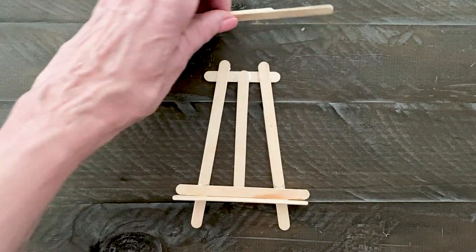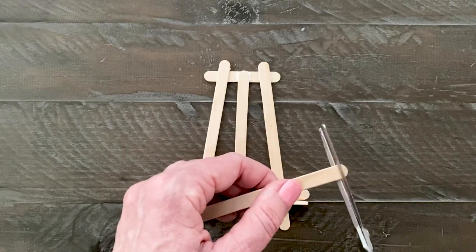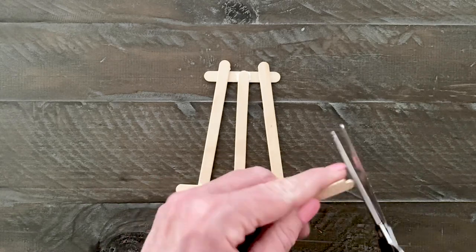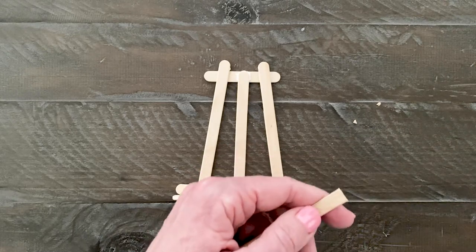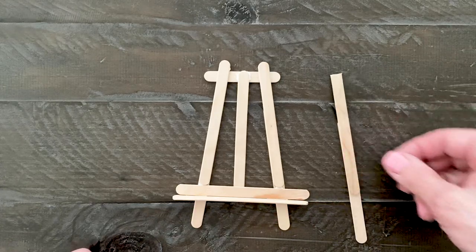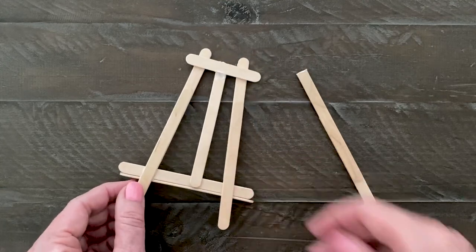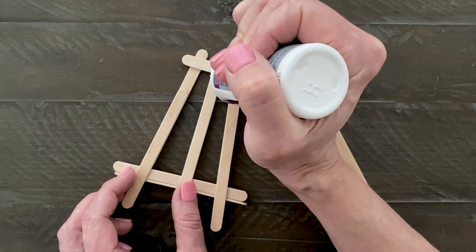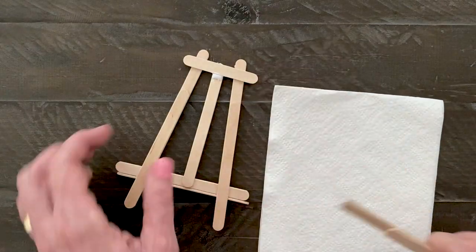To make a good attachment of the back stick to the easel, the rounded end needs to be cut off. It may take several cuts and rotations to make this happen, but have an adult help you if you're having trouble. Turn the easel with the back side up and add a generous dot of glue on that center stick. The easel and stick now need to be propped up against each other while they dry — a bumpy surface like a napkin works great to keep them from sliding apart.